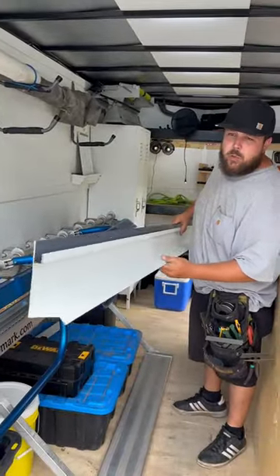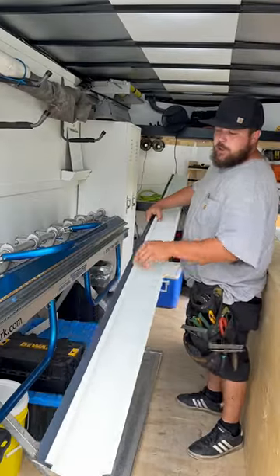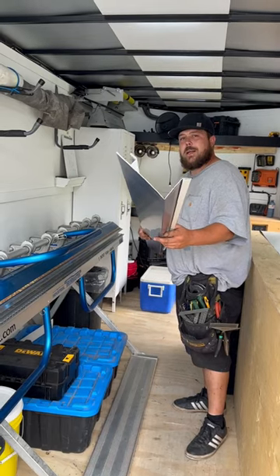There she is boys — counter flashing with a built-in 5-inch J-channel, one piece. Drill this and she'll be weeping like a willow. Carry on.